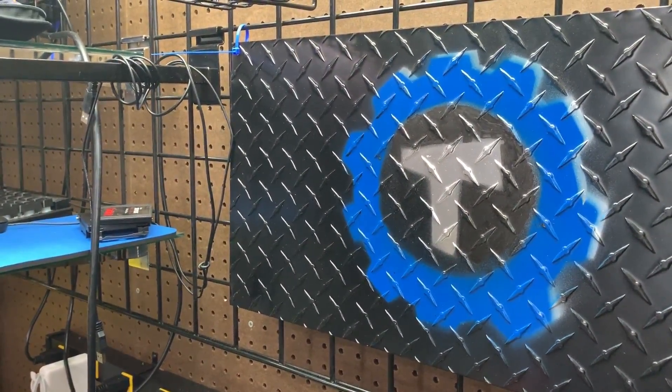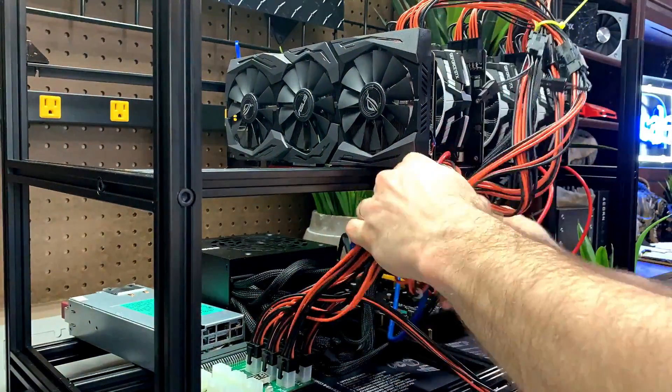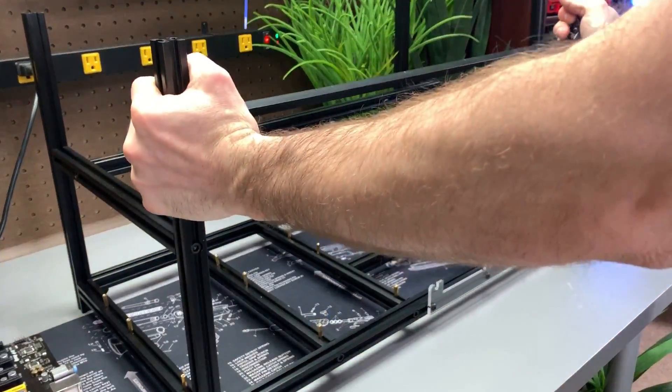Our rig today is built using NVIDIA GTX 1080 Ti's. It is recommended to use the same cards in your rig, but you can get by mixing cards so long as they're either all NVIDIA or all AMD. It is not recommended to use AMD and NVIDIA cards in the same rig.